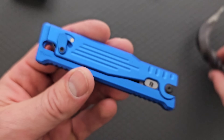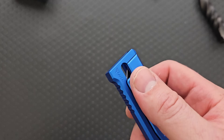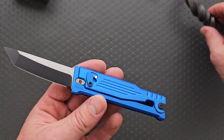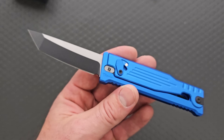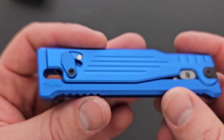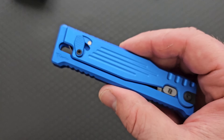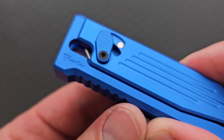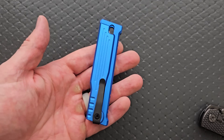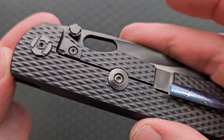The Blade HQ exclusive edition Riat XOM in aluminum and Nitro V. What does that mean? It means you get the full-size Riat XO at a substantially lower price point, which is actually awesome and has implications for this series. My camera is having a hard time with this blue — it straight up does not like this color, for some reason it's throwing my camera for a loop.